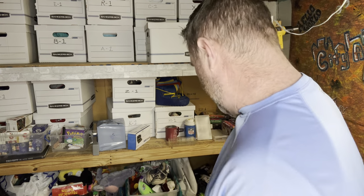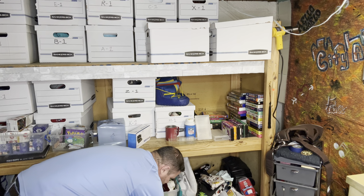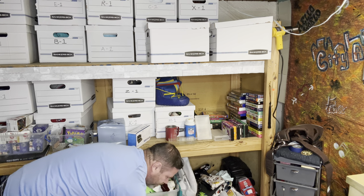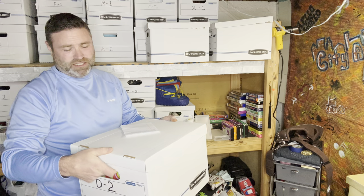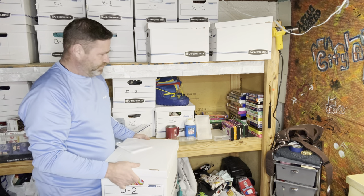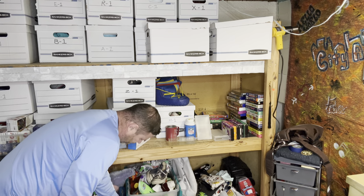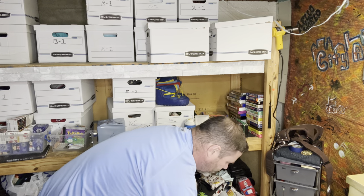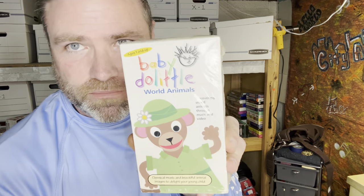One more item is a Baby Doolittle VHS tape — it says E2 and I'm praying it's in E2, because this one has been listed for a little while. One thing if you're just starting — I have to stack boxes so I need the lids, but the lids are a pain. Baby Doolittle World Animals VHS tape sold for $19 plus shipping. Be on the lookout for Baby Doolittle.